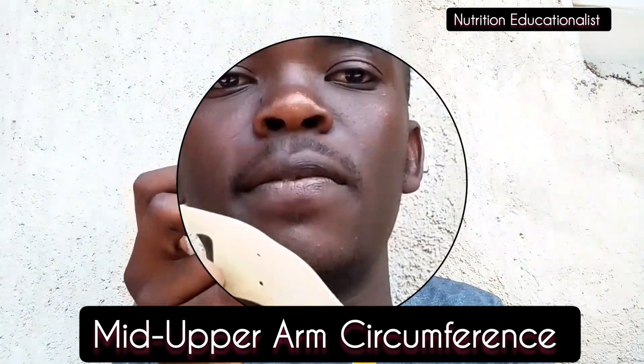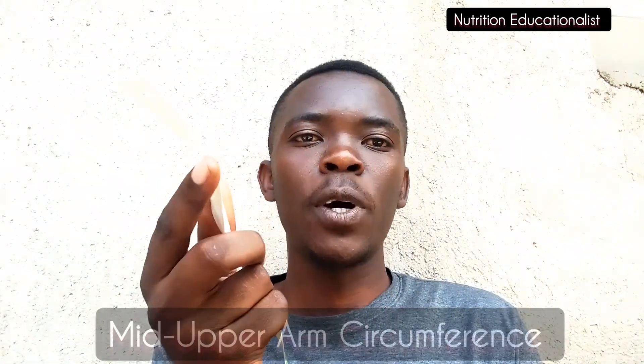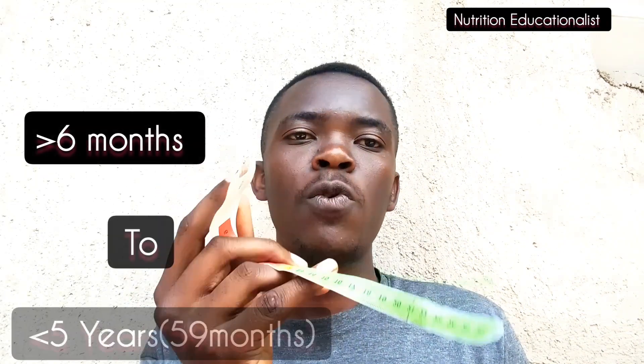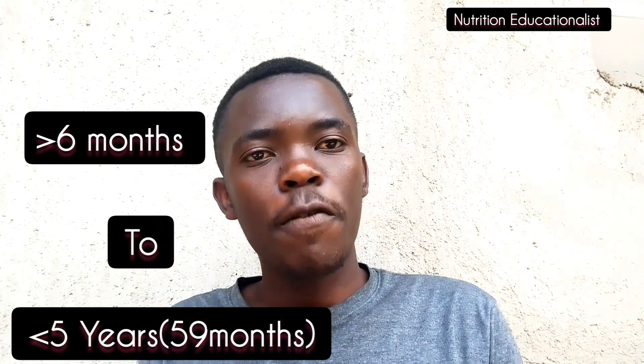The tool I have here is called a MUAC tape, which stands for Mid-Upper Arm Circumference. This MUAC tape is used to measure acute malnutrition for infants greater than 6 months up to children greater than 5 years.